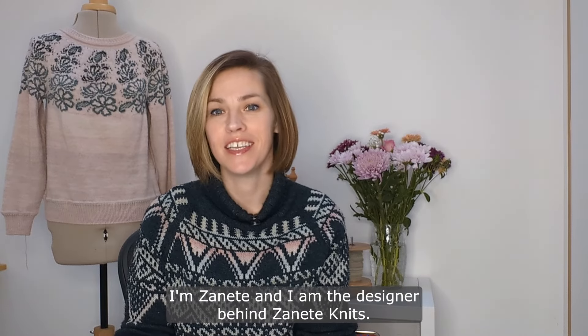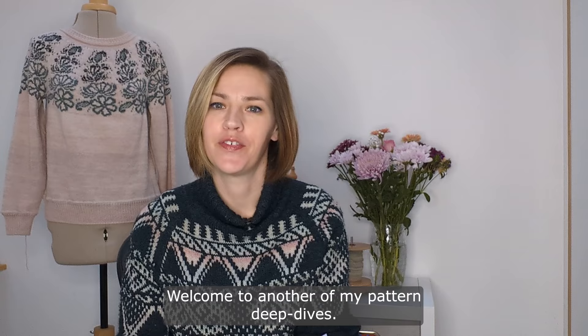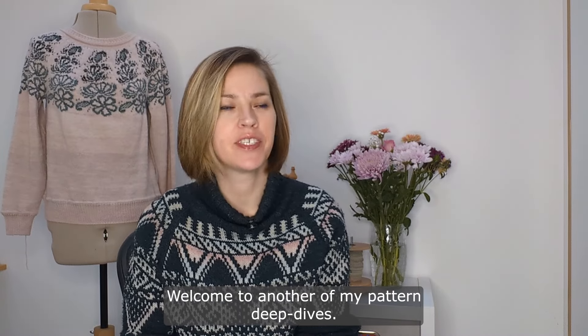Hello, I'm Jeannette and I am the designer behind Jeannette Knits. Welcome to another of my pattern deep dives. This time it's on another edition of the Yoke Meditation Series, and it's number four.